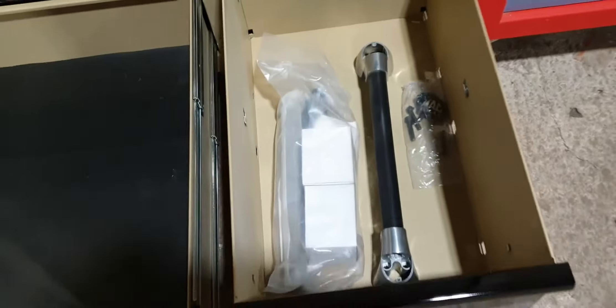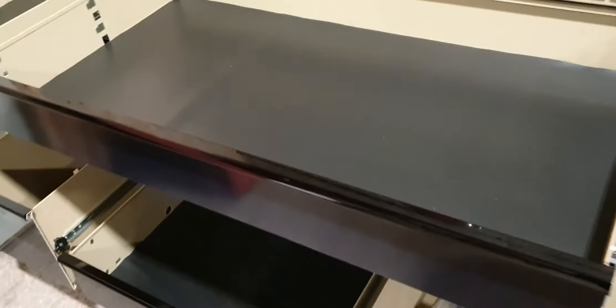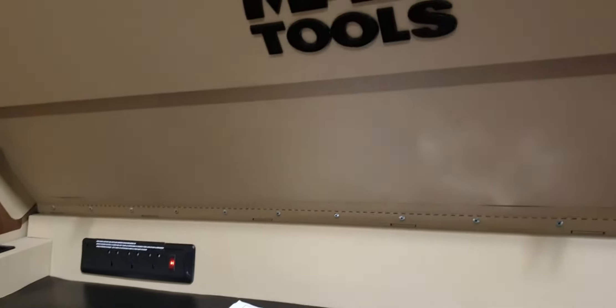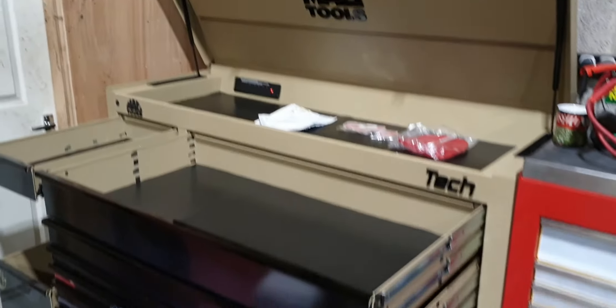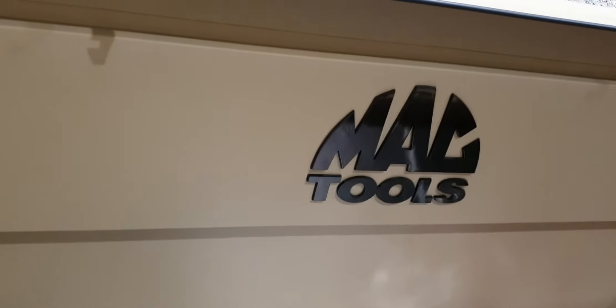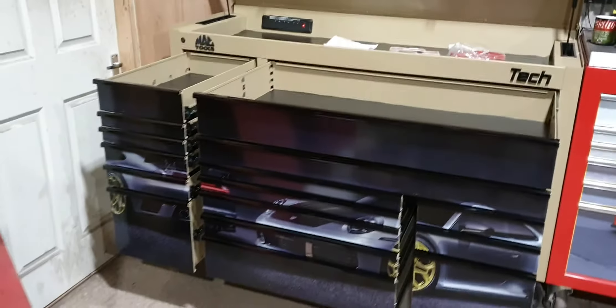Deep drawers — I'll open up all the drawers. 5 inch deep drawers, and 3 inch drawers, and obviously the big ones at the bottom. This is a big box. The weight of this box is 700 pounds empty. 16 drawers. And it is an absolute beauty.